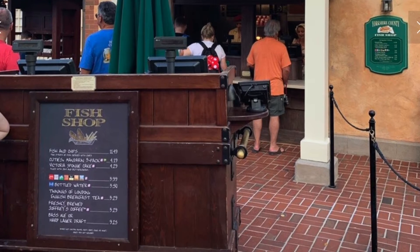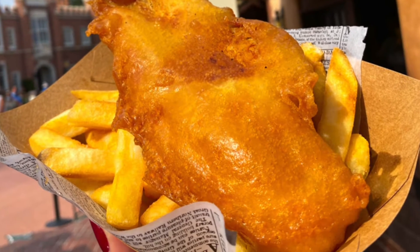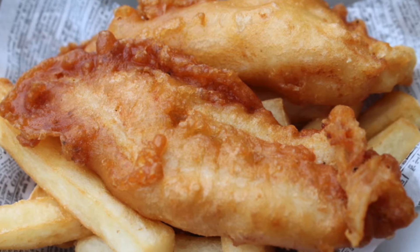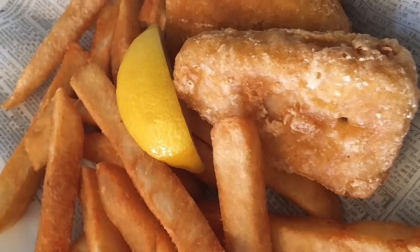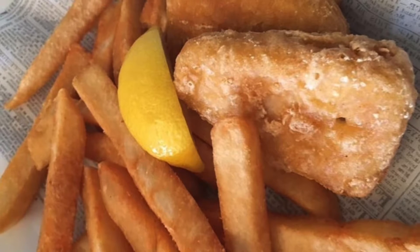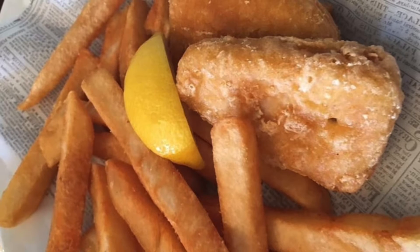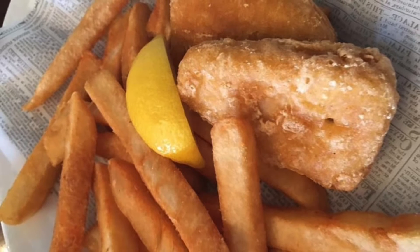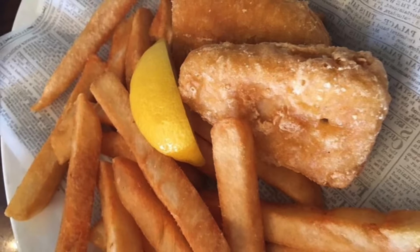It brought a counter service that still featured the taste of the UK without breaking the family budget. In 2006, the name of Harry Ramston Fish and Chip Shop was changed to Yorkshire County Fish Shop. Yorkshire County was the first location for Harry Ramston's on February 10th, 1888. In 2010, Harry Ramston's ended its sponsorship for the counter service restaurant, but it's still remembered for their battered fish and soft potato chips.